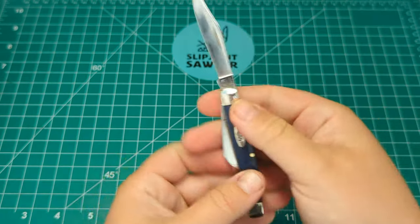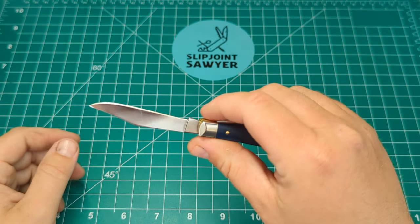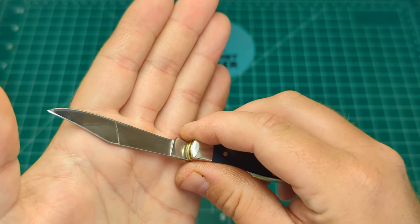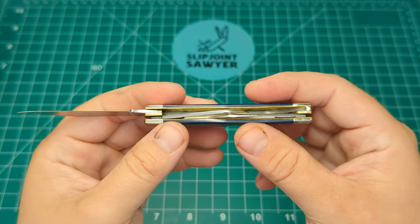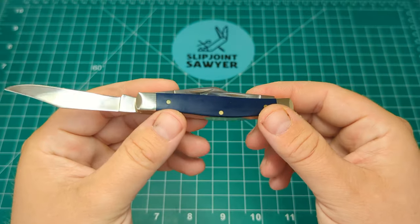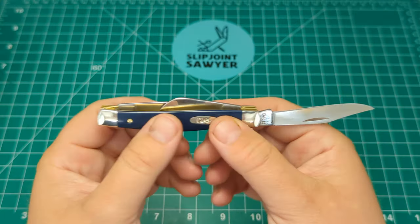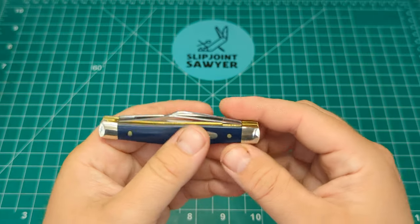It's a medium knife, it's not going to be used for any heavy use. As I always say, choke up on the kick and you've got no worries at all. There is quite a bit of blade rub from the sheep's foot blade, but with stockmans you're squeezing three blades into such a small gap — you kind of have to just deal with the blade rub. All my stockmans are users anyway so it's going to get some wear and tear. Doesn't really bother me at all.